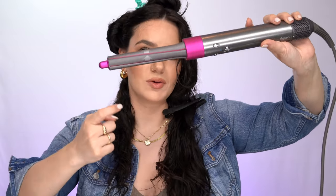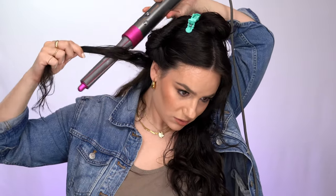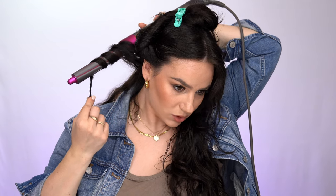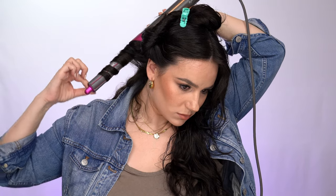The trick with this beachy wave technique: you have to go over like this, so you use the opposite head and turn it so the air flows the right way. The way you do this is kind of like a wand — you take a section, put it here and keep it this way, leave the end out, and start blow drying it. You get a curl that's more straight at the end, and hopefully it will loosen up into a wave.